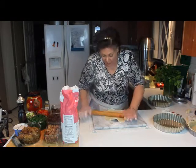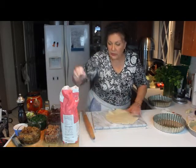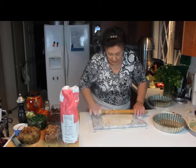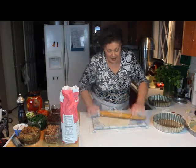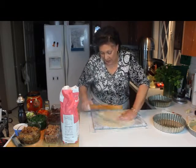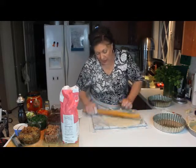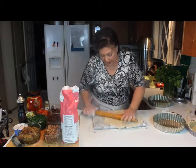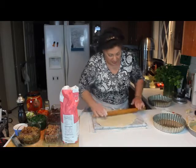Roll it from the center out, or the center towards you. If it starts to stick, just lightly dust it with a tiny bit of flour — you don't want too much flour into it, just enough to keep it from sticking. By rolling it either towards you or away from you at the edges, this helps keep it in a nice circle, and it's just easier to place in the pan. You won't get all sorts of strange shapes.